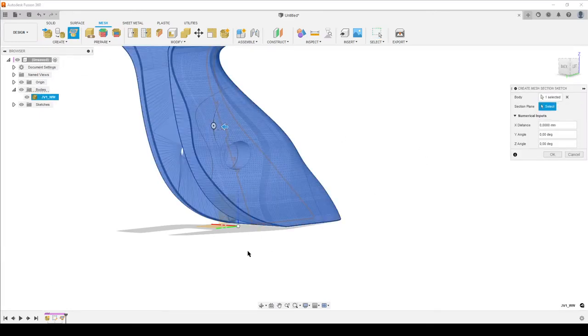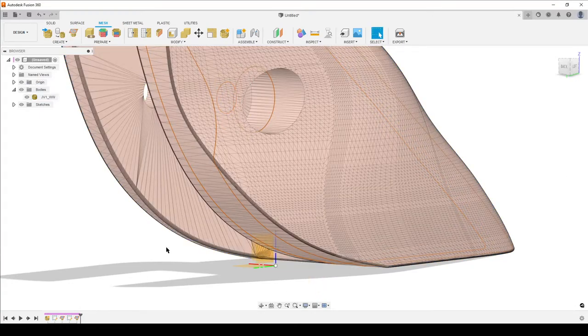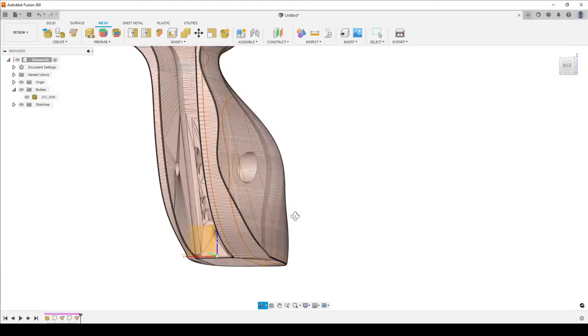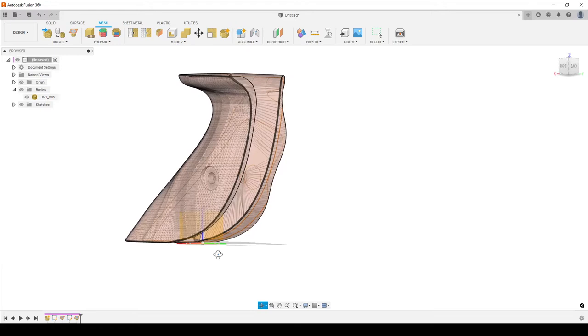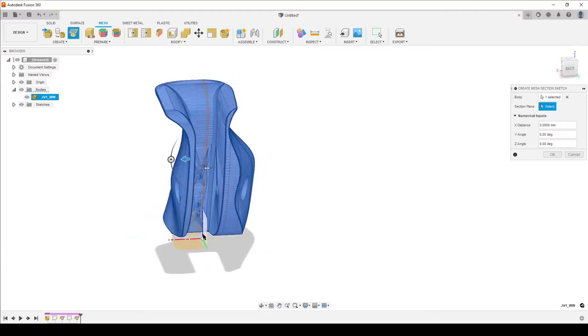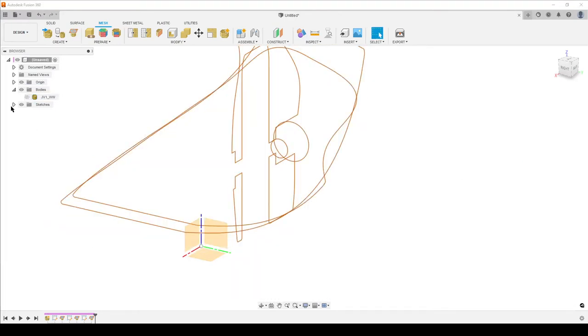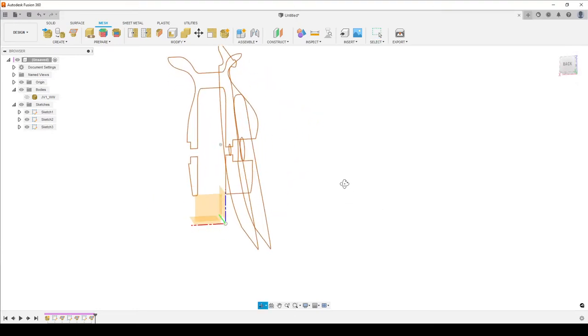Create Mesh Section Sketch once again, select the body, select the plane, and move it until I can see the small hole. You can see the large one and the brown lines - zoom in, find the small one, hit OK. I also want to know where the counterbore faces are, so one more Create Mesh Section Sketch. I move it out until I can see the holes - the important thing is the vertical line on both sides showing the depth. Hit OK and hide the body.